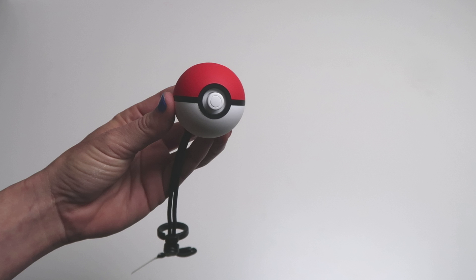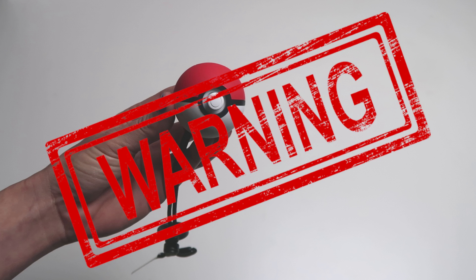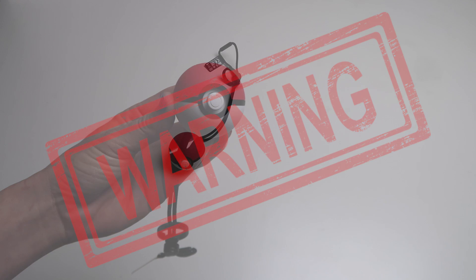Before we start, however, I want to give you a warning. This fix will make you lose any progress, data, or scores that were being written into the Pokeball Plus. So if at all possible, be sure to take out your Pokemon and or save any progress if you can.